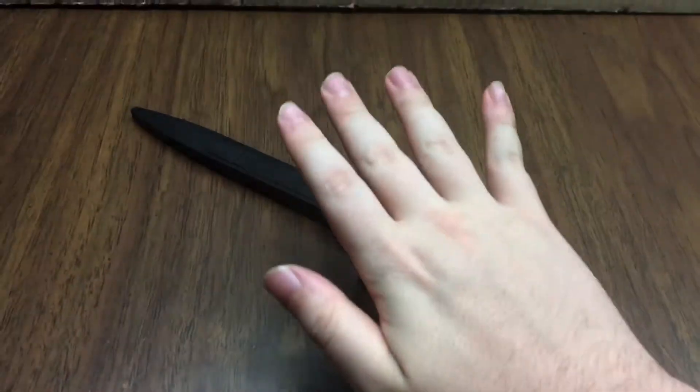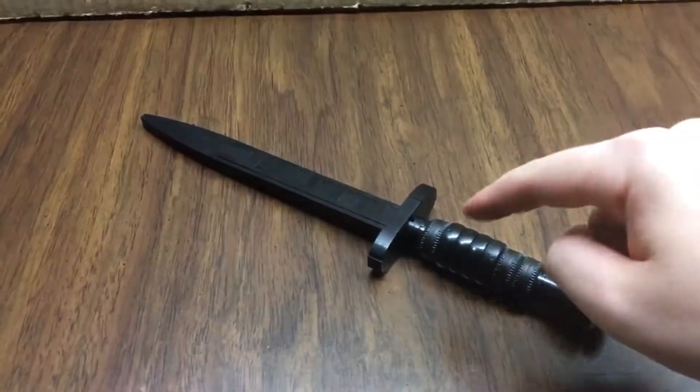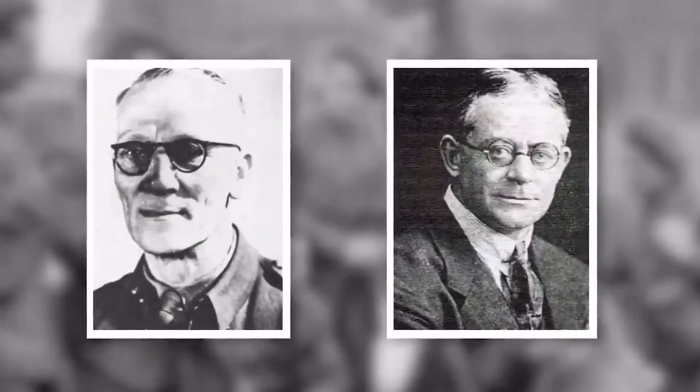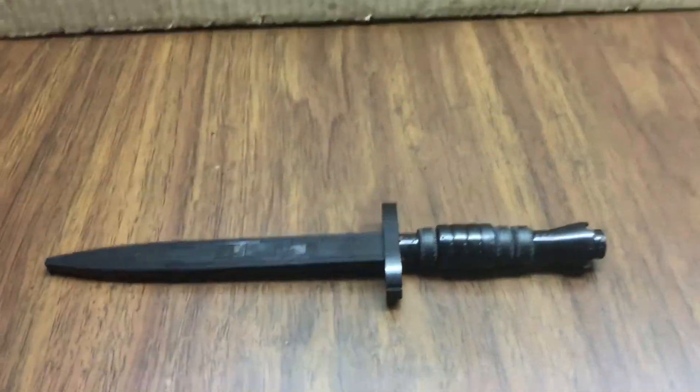This is a truly legendary knife. It's a double-edged blade developed by William E. Fairbairn and Eric Anthony Sykes — but does that matter to you? Probably not.